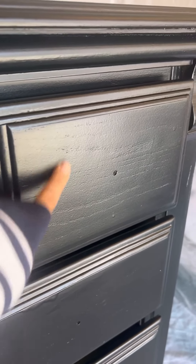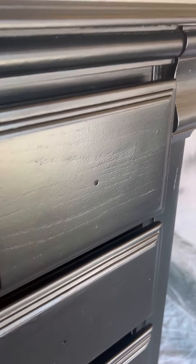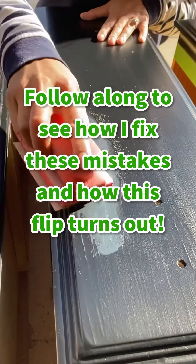And this is why I think I diluted the wood filler too much — you can still see the wood grain! So follow along to see how I fix it and how this furniture flip turns out. Bye!